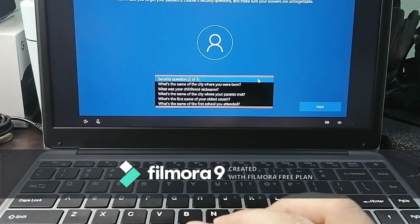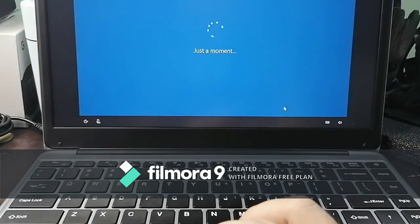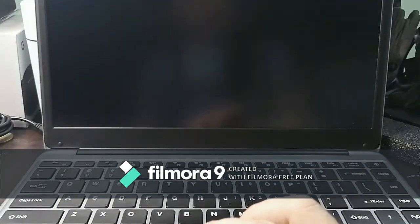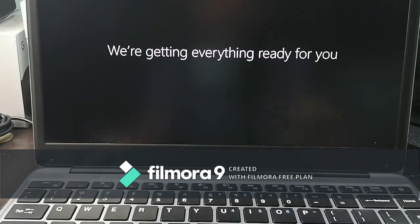We're going to move forward. It asks about syncing your apps, files, and websites so you can keep doing what you were doing even when you switch devices — we'll select No. Then it shows the settings Microsoft recommends — just accept them, as you can easily change any settings later.